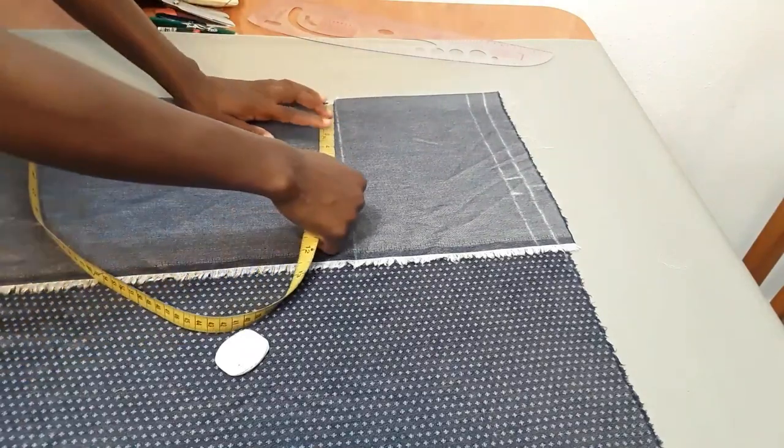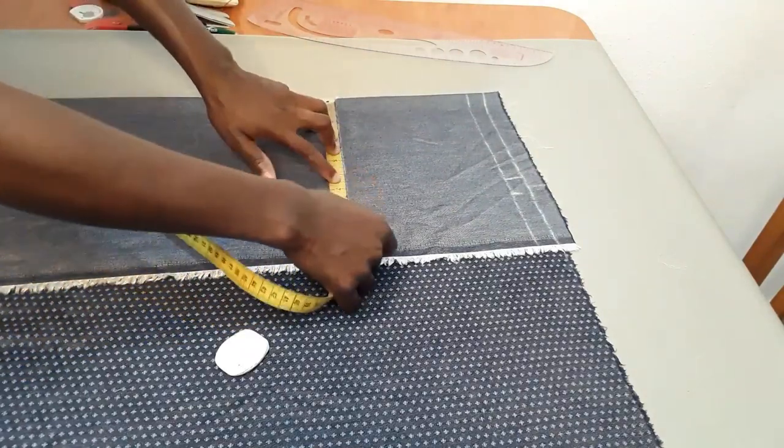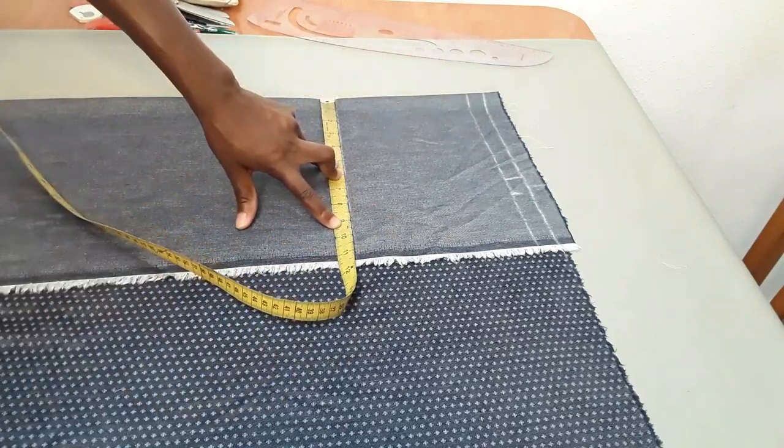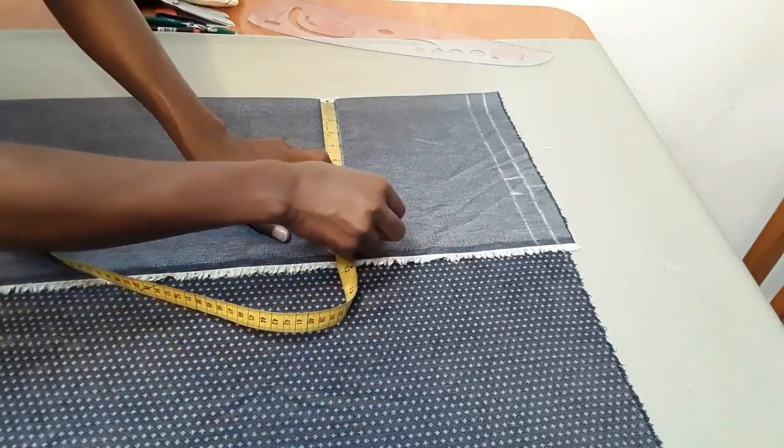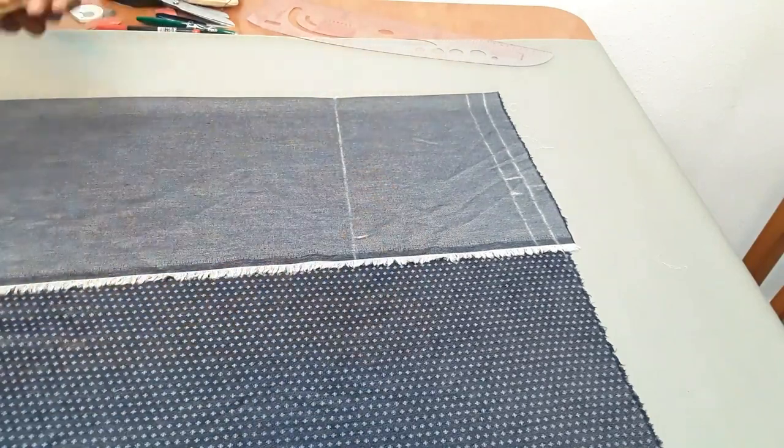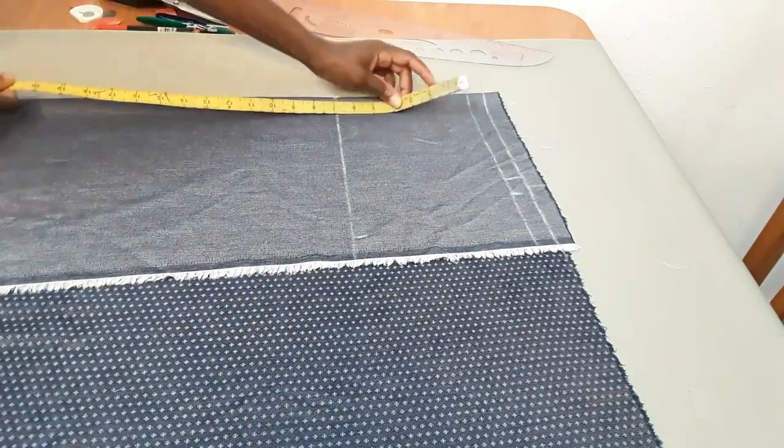Now the next thing I need to do is come here at the hip line measurement and put in the hip round measurement. My hip measurement is 36 divided by four, which will give me nine inches, plus one inch of allowance — I have 10 inches here. And my skirt length is 22, remember.